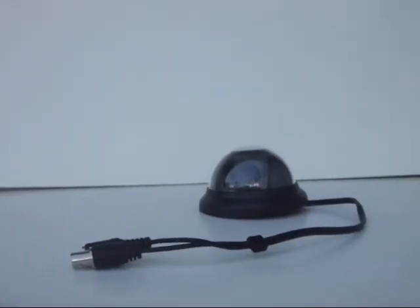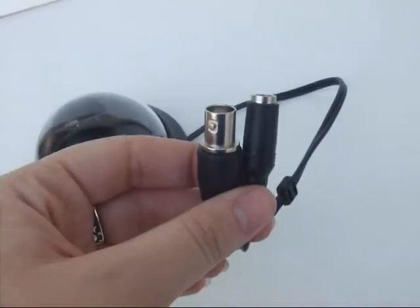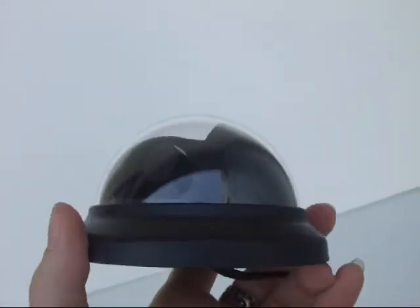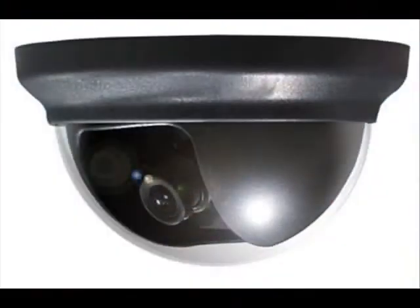It requires a 12V 150mA power supply to run. The size of this unit is 120mm in width by 120mm in diameter by 80mm in height.